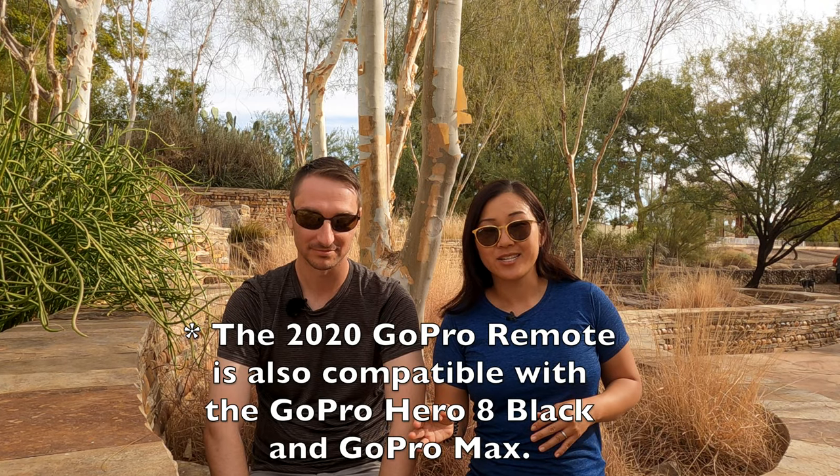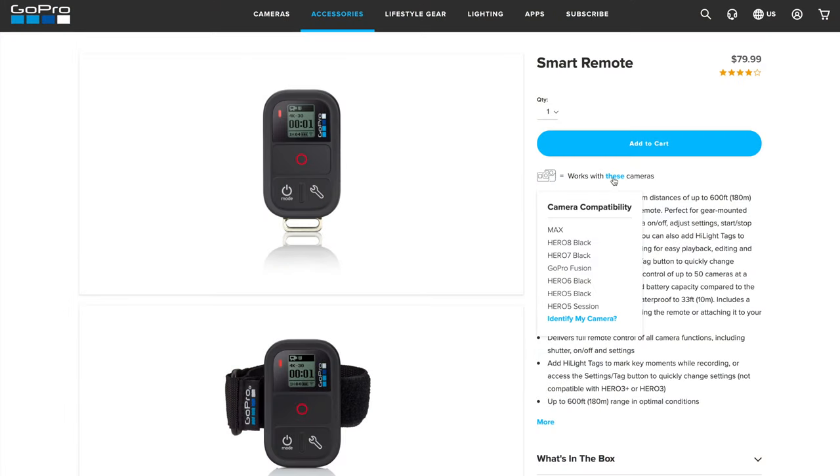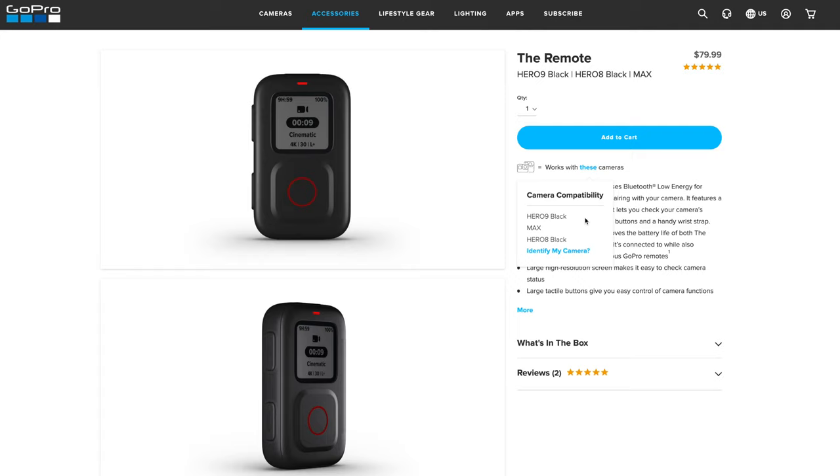A couple of restrictions. One is that it's only compatible with the GoPro Hero 9. The previous version was called the GoPro Smart Remote and was compatible with all previous GoPro versions. This new one — I think the only things new about it are that it works with the Hero 9 and the layout is slightly different.